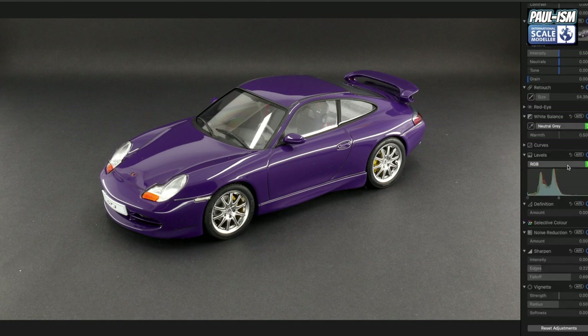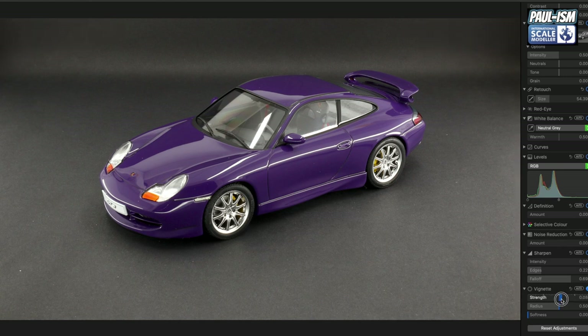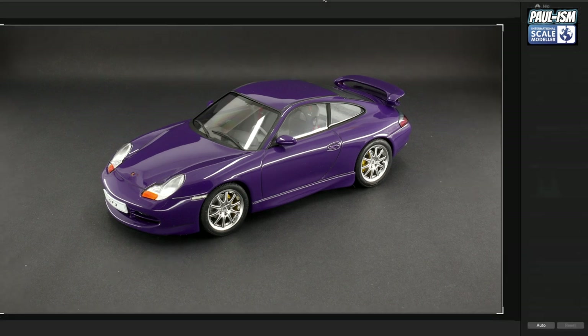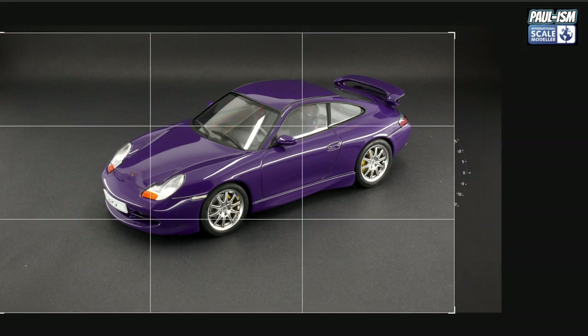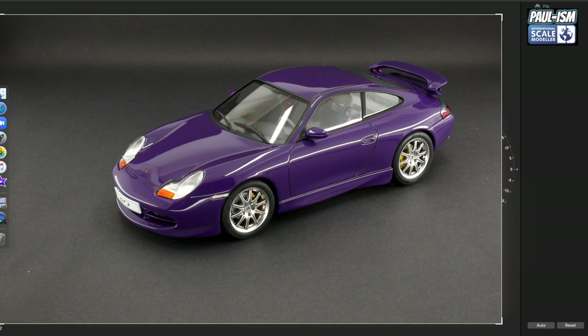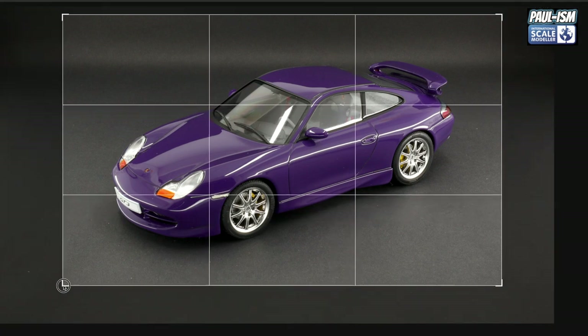The only other thing I'll alter is the vignette. You see how that works — it brings the edges darker. Because I've got lights at the edge, the edges of the image are brighter than the center, so I just bring that down until we get a nice even image. Then I'll come in and crop it — we're not looking at your background, we're looking at your model, so lose all that background.